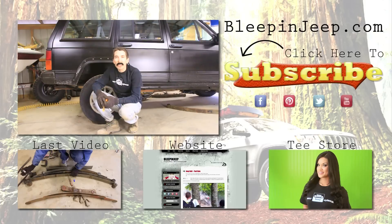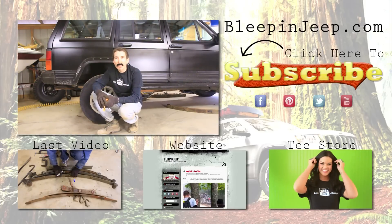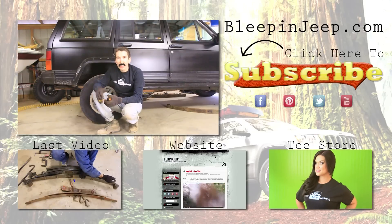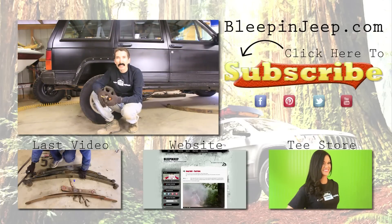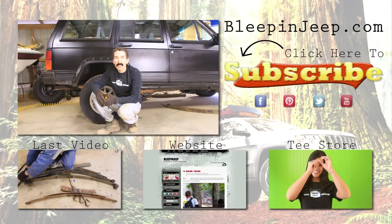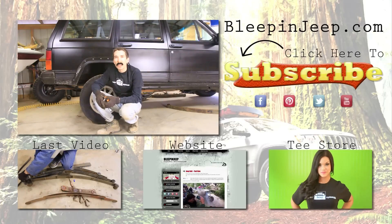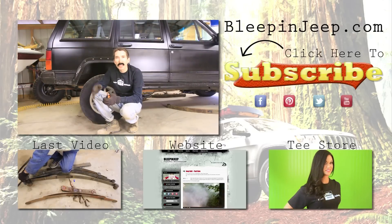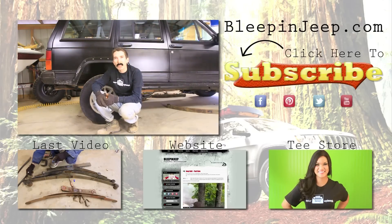Don't forget to check out my website bleepinjeep.com — it's got all the best off-road videos on YouTube, none of the boring stuff. We've also got shirts there. If I've helped you out, I really appreciate it if you buy a shirt — that's what keeps us going and gets you more videos. Don't forget to subscribe below and check out my Facebook page. Leave your comments below — thanks!